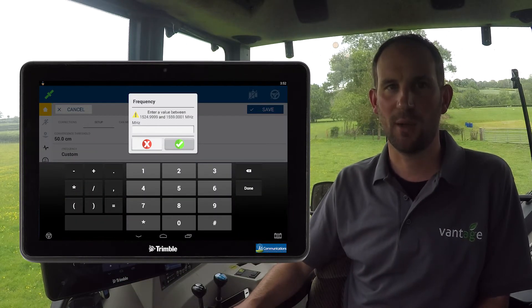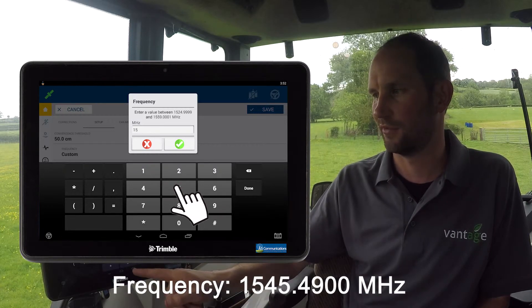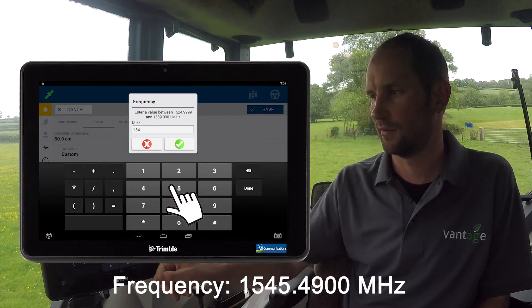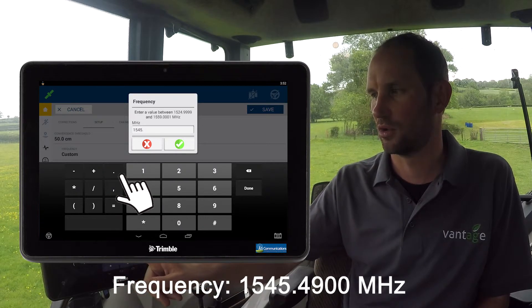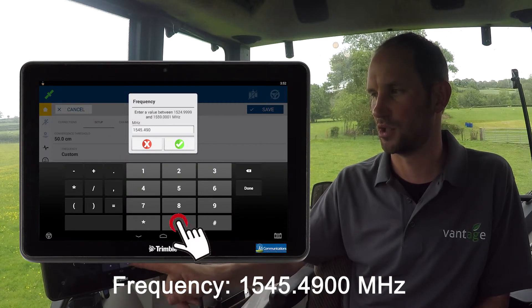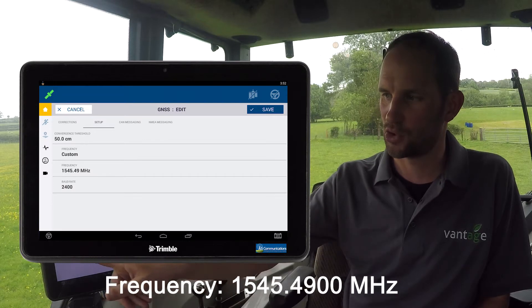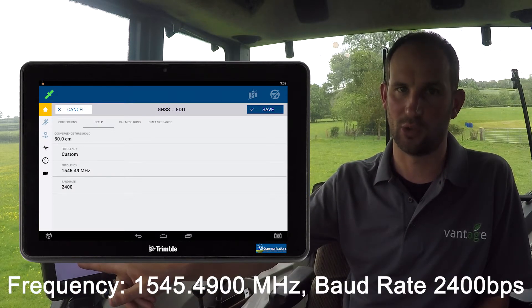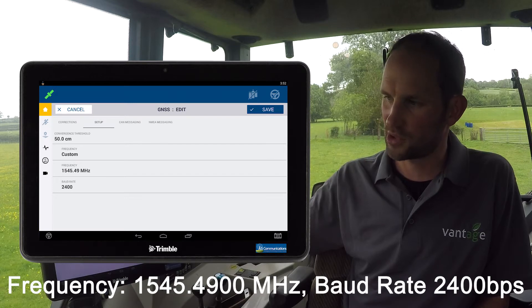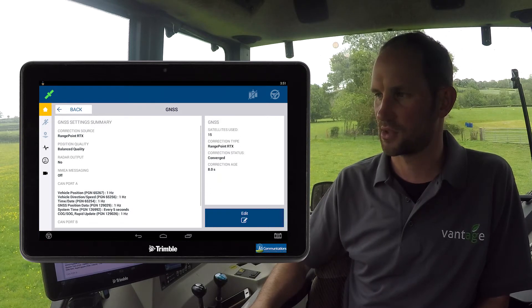You will need to update to the newest frequency which is 1545.4900 MHz. Then press tick. It's also worth checking that the baud rate is at 2400. Once satisfied, press the save button and the settings are complete.